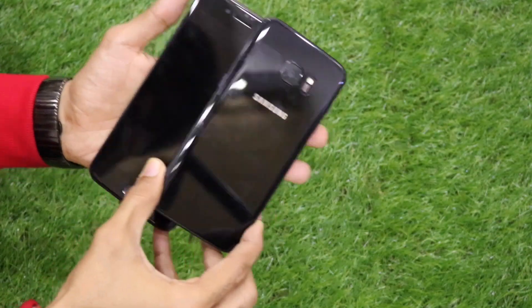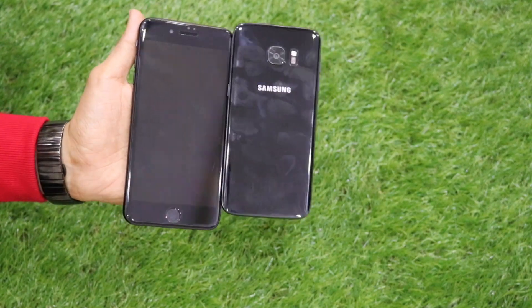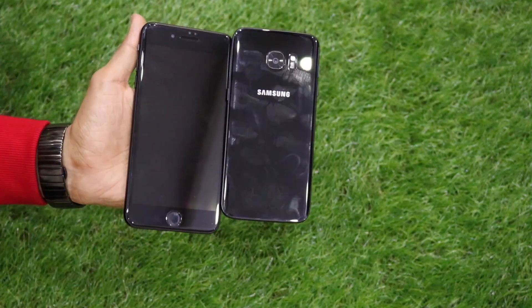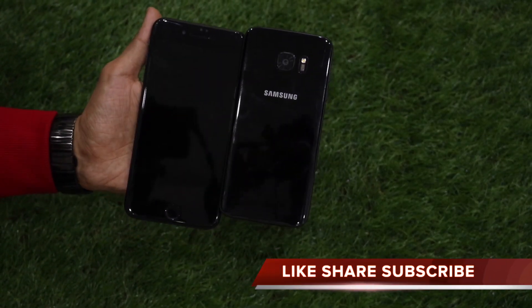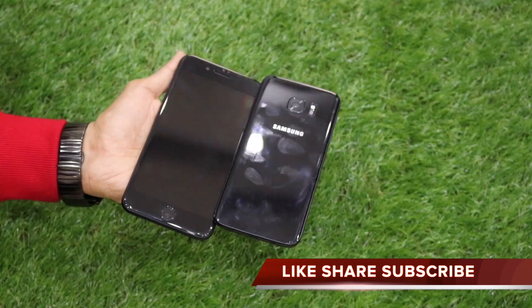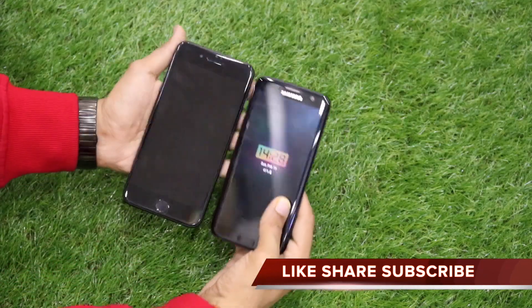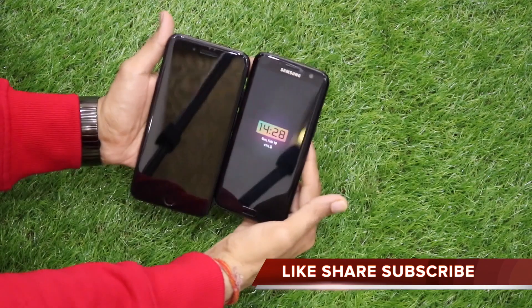Thank you so much guys for all the support. If you have any queries regarding the iPhone 7 Plus or the Galaxy S7 Edge Black Pearl, you can mention them down in the comment section below — I'll be more than happy to answer. Please hit the subscribe button and share my video. Thank you so much, have a great day, stay connected.